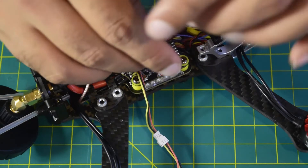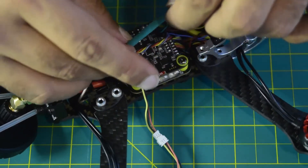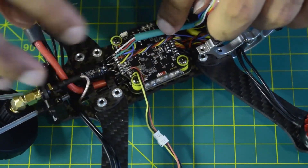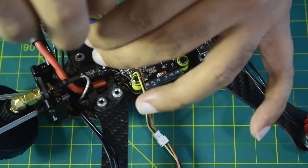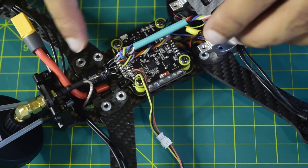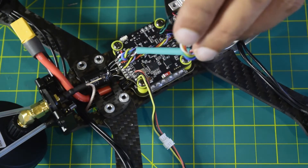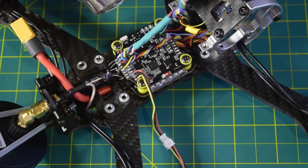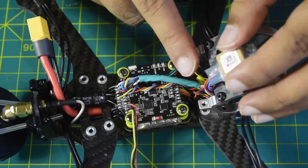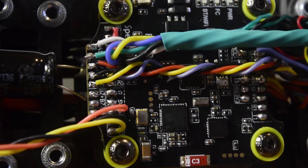Now all we need to do is give the wires a twist so they stay together and don't interfere with each other. Now let's quickly shrink them using the shrink cable cover so they stay bundled together. All the GPS wires are now connected and secured.